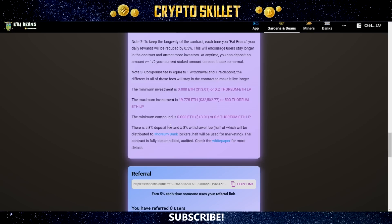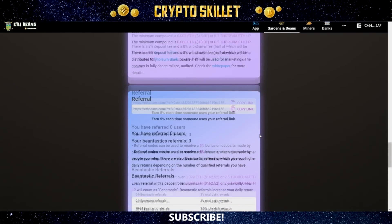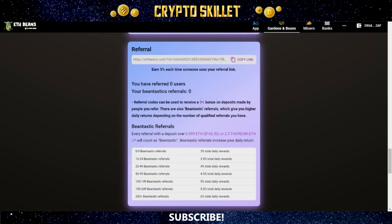There is an 8% deposit fee and an 8% withdrawal fee, half of which will be distributed to Thorium Bank lockers and half used for marketing. They also have a referral program — you earn 5% each time someone uses your referral link. In addition, they have what they call bean-tastic referrals, which give you a higher daily ROI depending on the number you have.